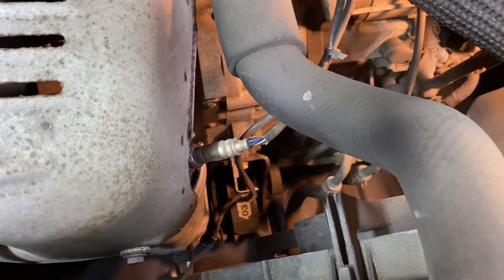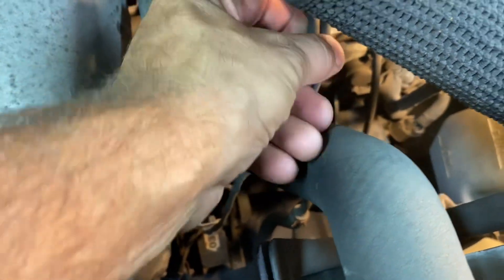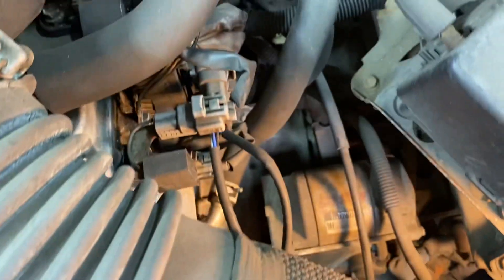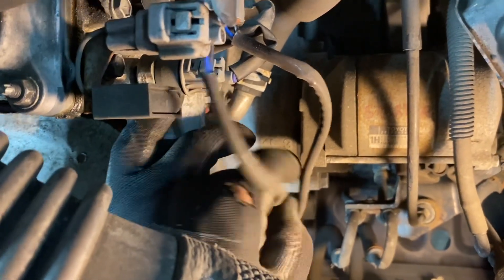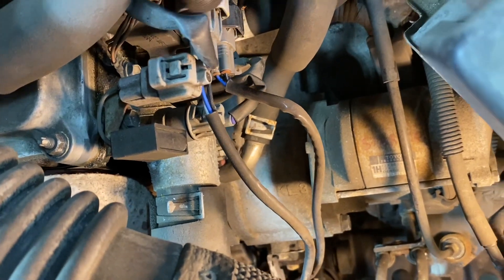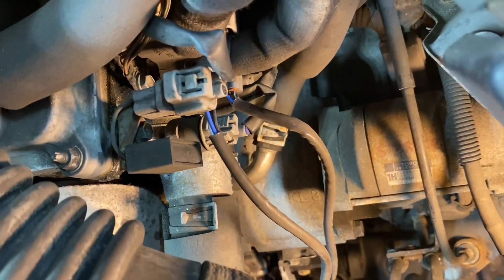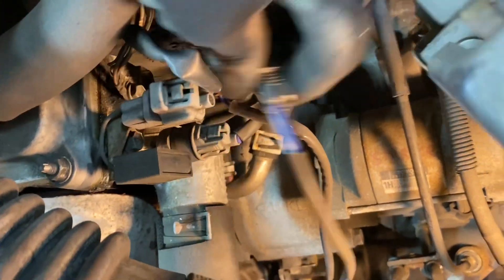Before we take the sensor out, there's a little zip tie holding these two wires together. We're going to cut that and unplug the end where it goes over here. We've got the tie cut off. There's a little tab over here you've got to push on — push in the tab and pull out the plug. It could be very stiff to get out.